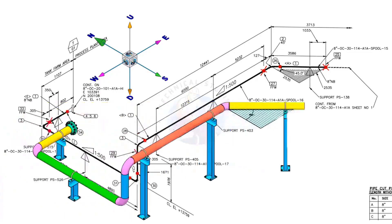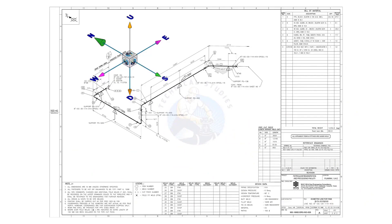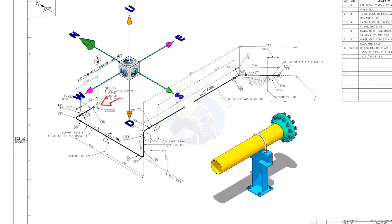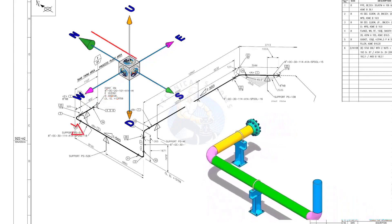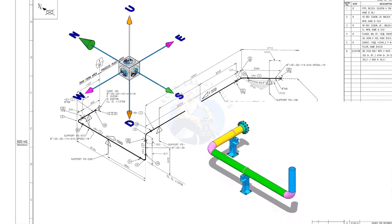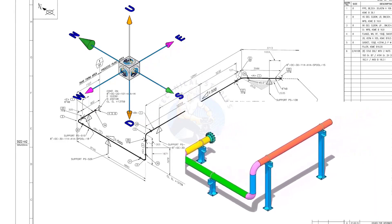Take a look at the east-west and north-south directions. Compare the 3D model with the drawing. The pipe travels from east to west, then turns 90 degrees to the south and goes up. It again turns 90 degrees to the east and goes in the east-south direction at 45 degrees.